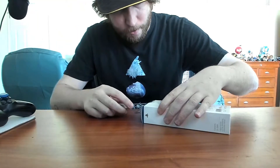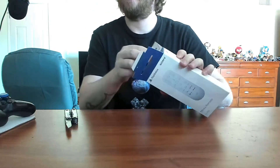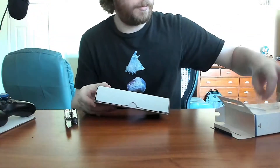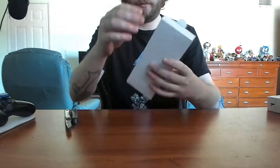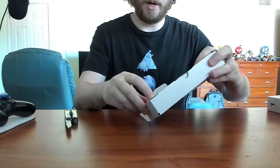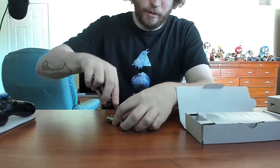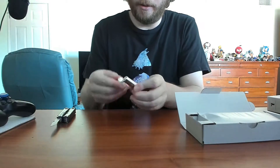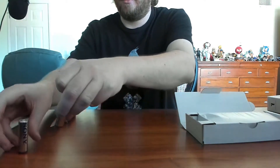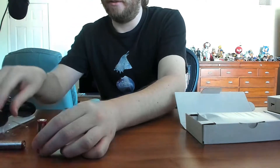Let's go ahead and cut this box open. Slide this out. Contents of the box: we've got batteries. Let's go ahead and just unpack these now and throw them right in. Oh hey, Duracell — sunny batteries, who would have thought.